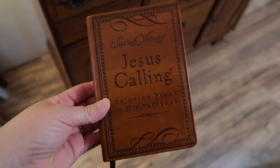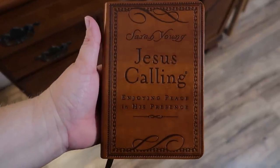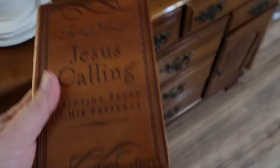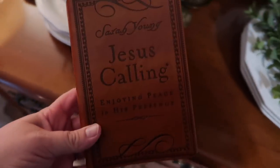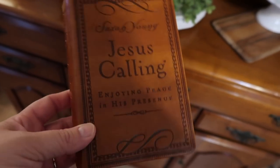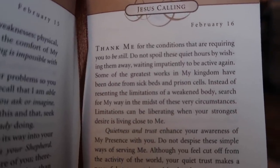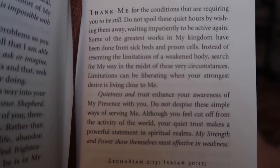I also wanted to show you guys this devotional that I picked up at Hobby Lobby — it was on clearance for about $11. It's so pretty, it's leather, and it's by Sarah Young: Jesus Calling — Enjoying Peace in His Presence. It has a devotional for each day. Timmy and I opened it up yesterday and read the one for that day and it was crazy how spot on it was. So we're going to read one of these every day — that is our little goal. I thought I'd share it because it's not only a nice devotional but it's also just so pretty.